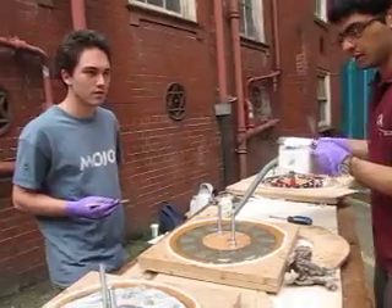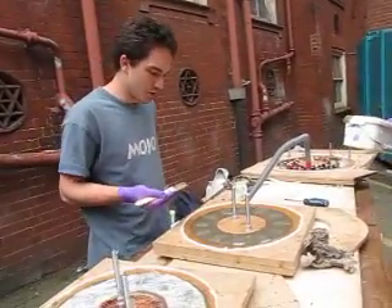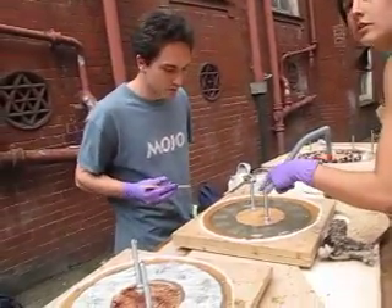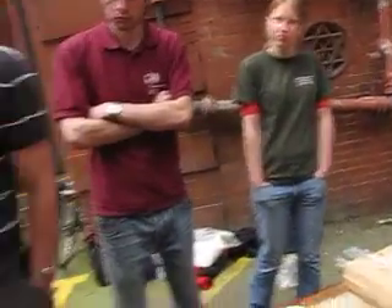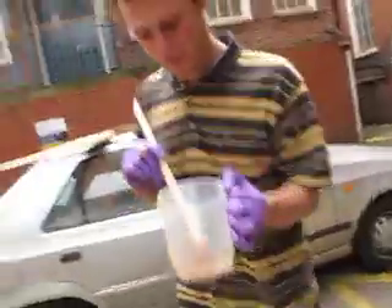Is the stator ready to be poured? Yep. Oh look at that — it's going hard already. It jellifies, yeah — turns to jelly before it goes hard. Okay, we need to mix some more.